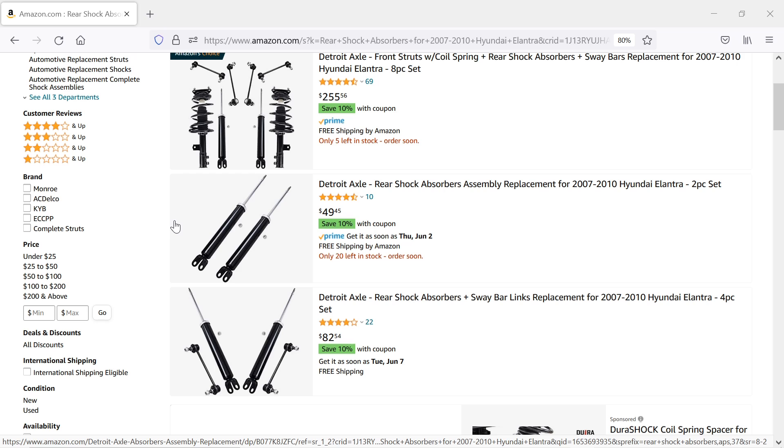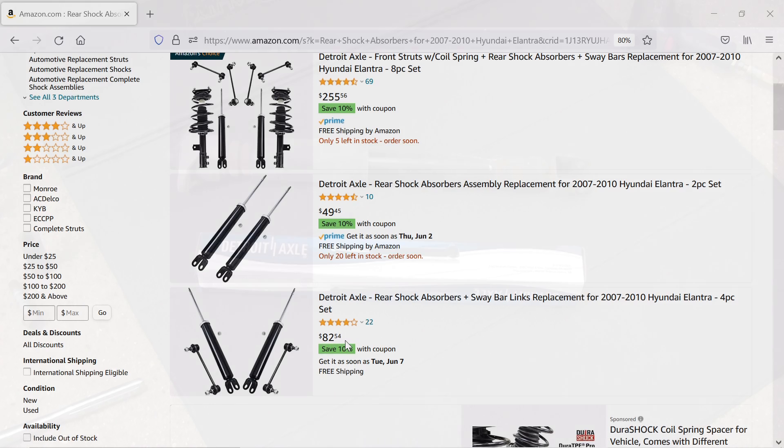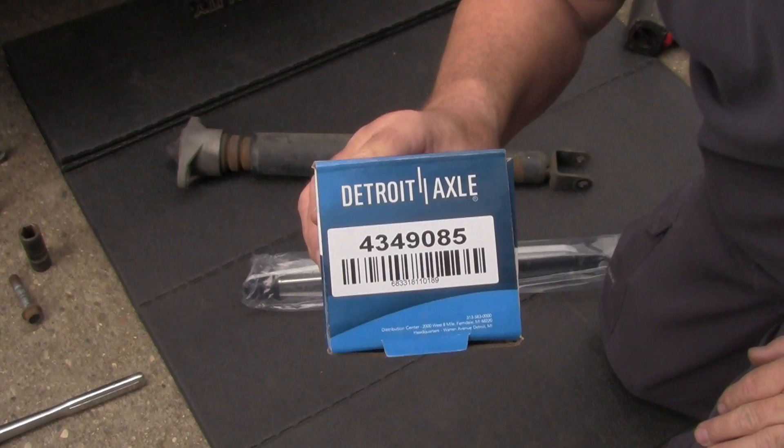Now if you're looking for a set of these rear shocks, just go to Amazon — right here they're $49.45. And if you need the shocks and the sway bar link, you can pick up all four items for $82.54.